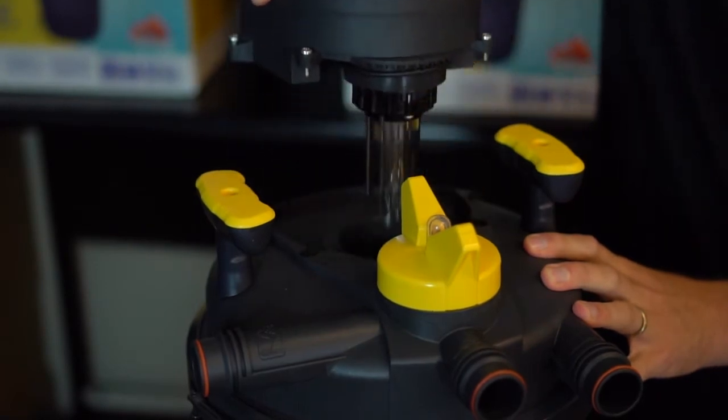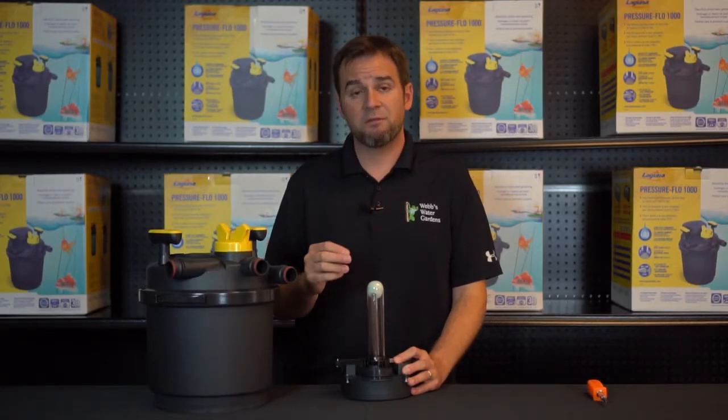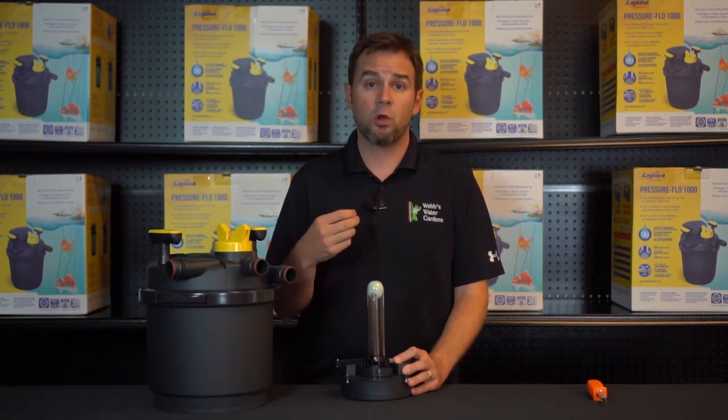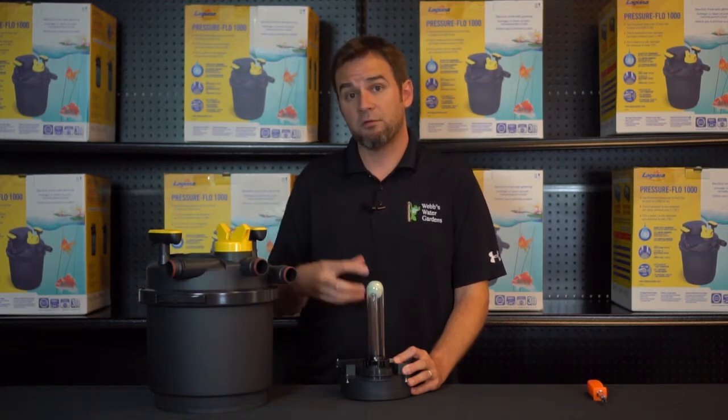With the transformer head off, as you can see the bulb is not lit and it is plugged in. This is due to a factory installed trip switch or optical safety feature which disengages the bulb from lighting if it's disassembled off the filter.